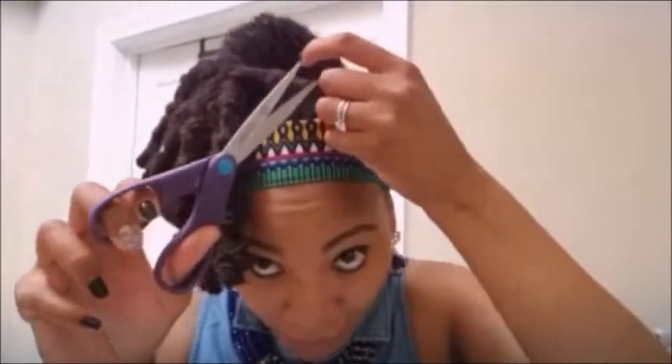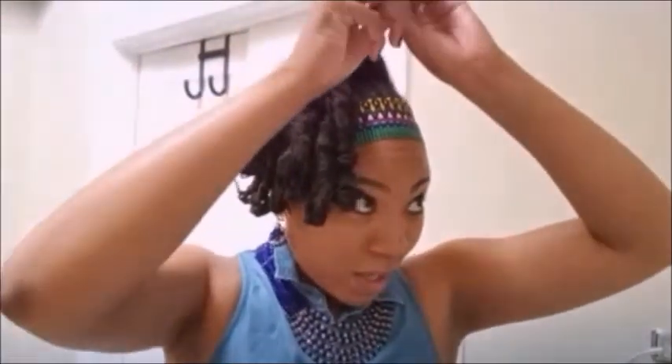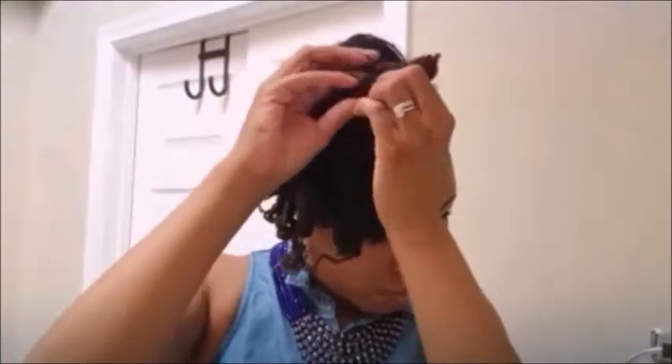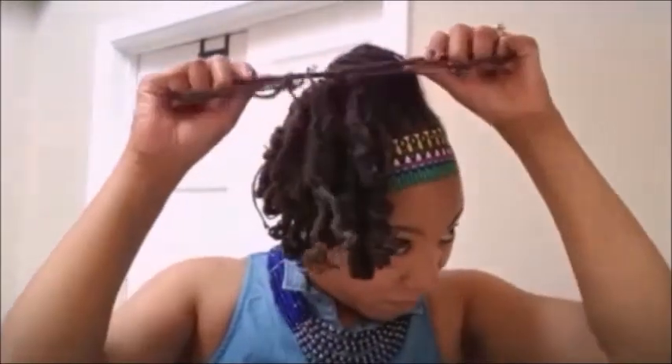I'm going to show y'all how to take this down. I have the rubber band — the first part is finding the rubber band. I'm going to go ahead and cut it. Once you do that, you're going to feel for the part that was wrapped around and take that rubber band off. Just going to untwist. I'm going to go ahead and take these out and come back once it's all done to show you the finished results.